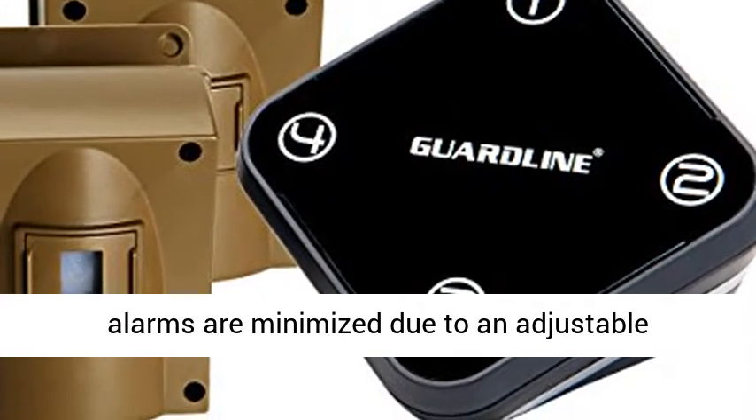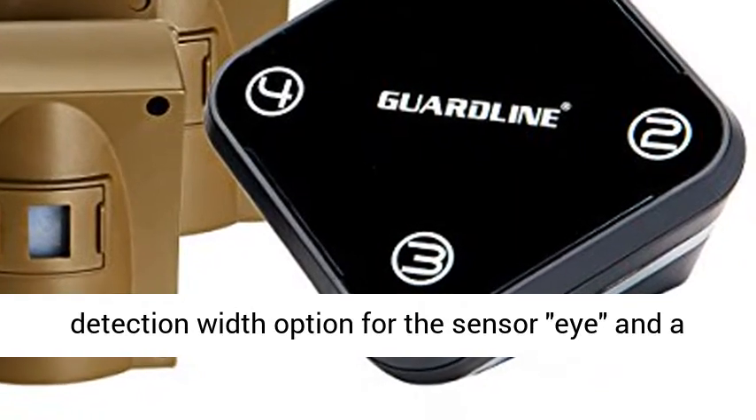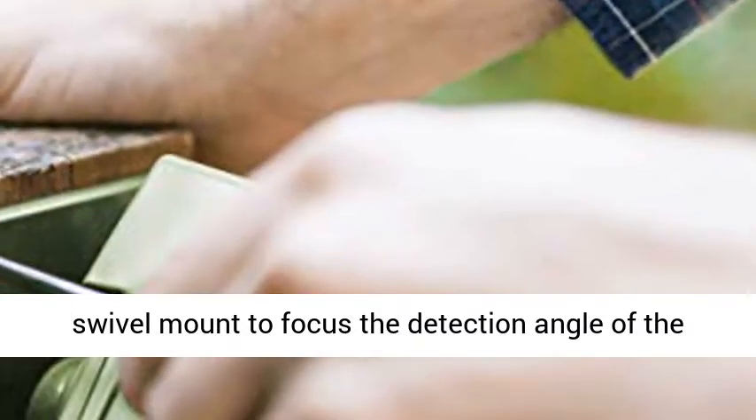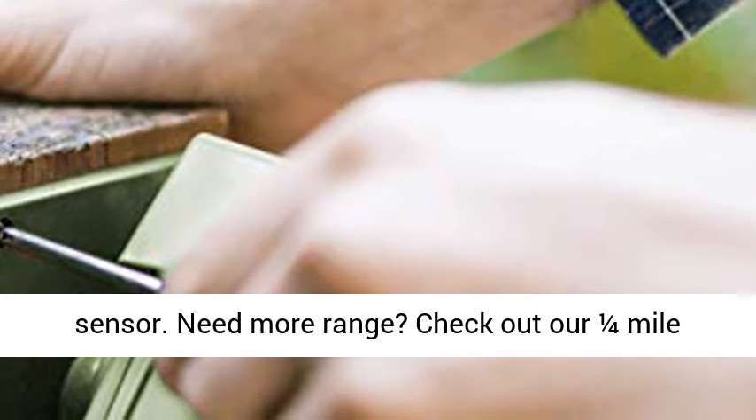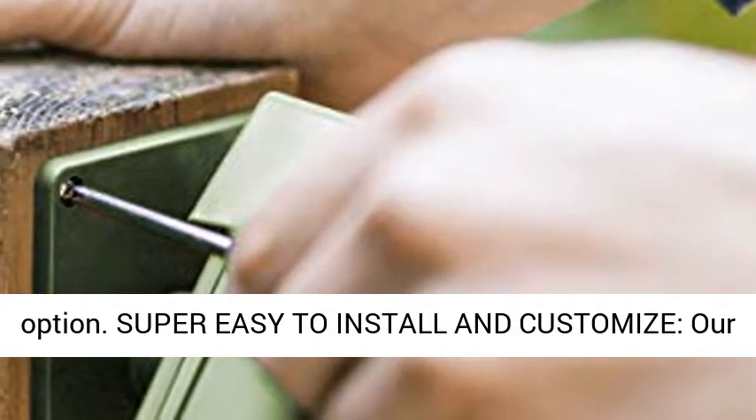False alarms are minimized due to an adjustable detection width option for the sensor eye and a swivel mount to focus the detection angle of the sensor. Need more range? Check out our 1/4 mile option.